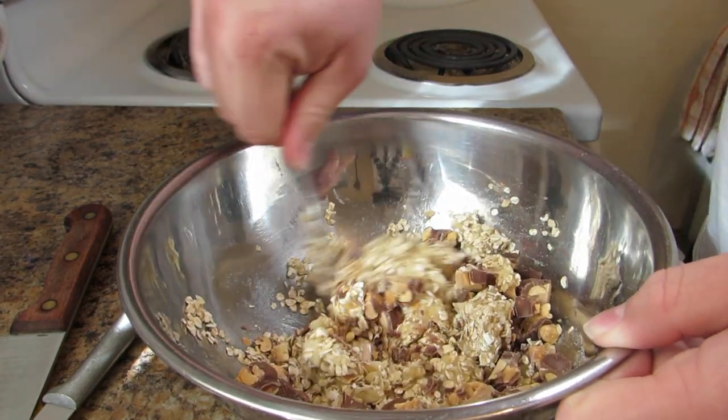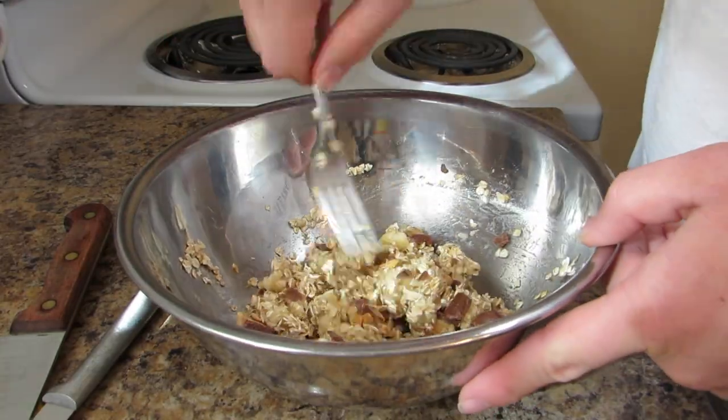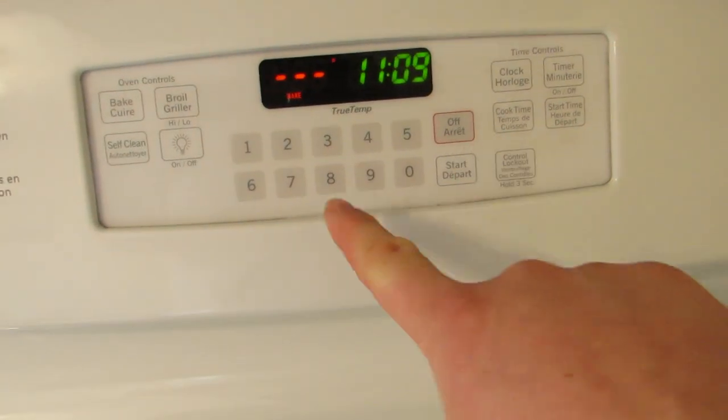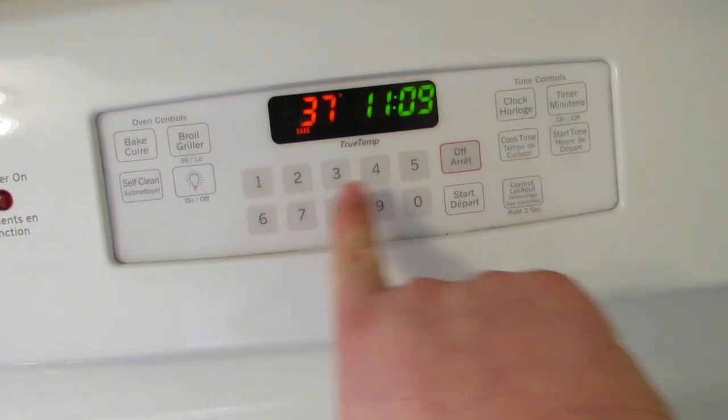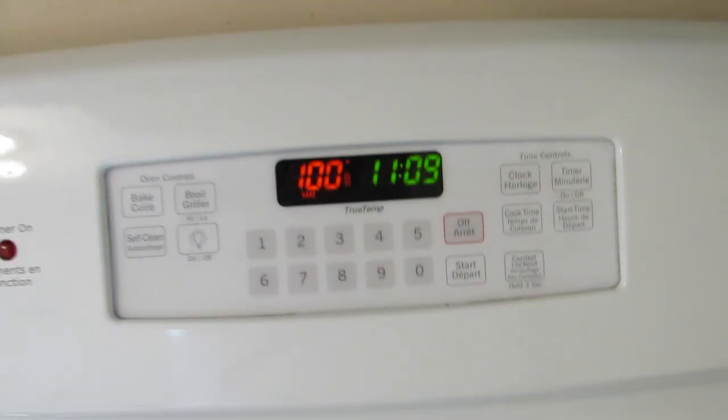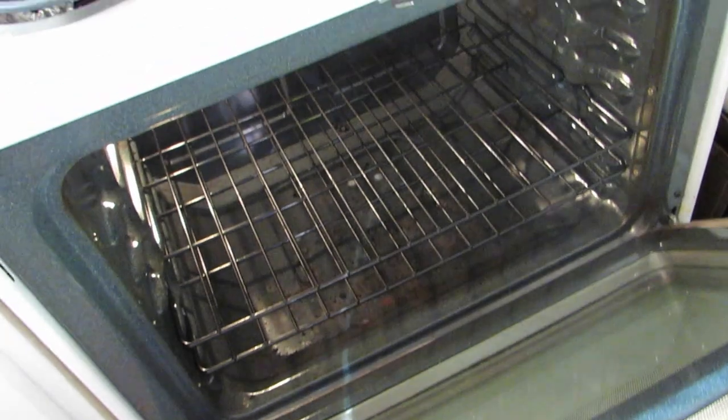Now you're going to mix it all together one more time. We are coming over here and we are going to be setting the oven for bake. And then we're going to go for 375. And then we are going to start, and it's going to warm up. And then we will be entering them into the Cauldron of Greatness. Once that is all warmed up and preheated, we will be entering that into the Cauldron, and then we will be able to have some beautiful, beautiful cookies.